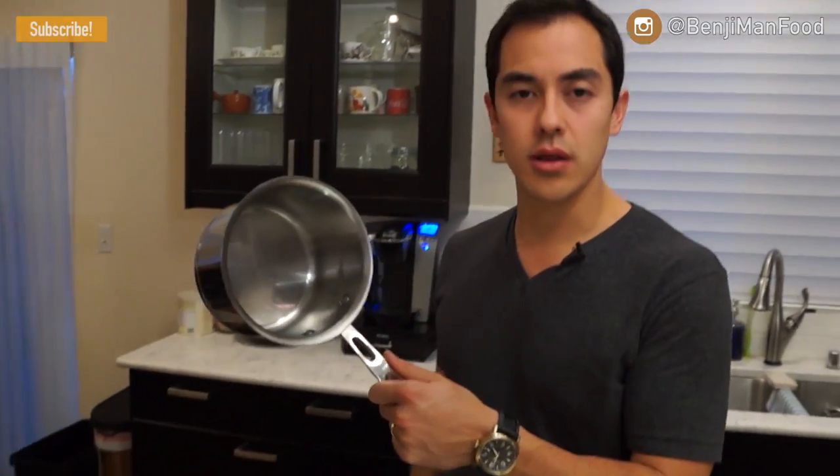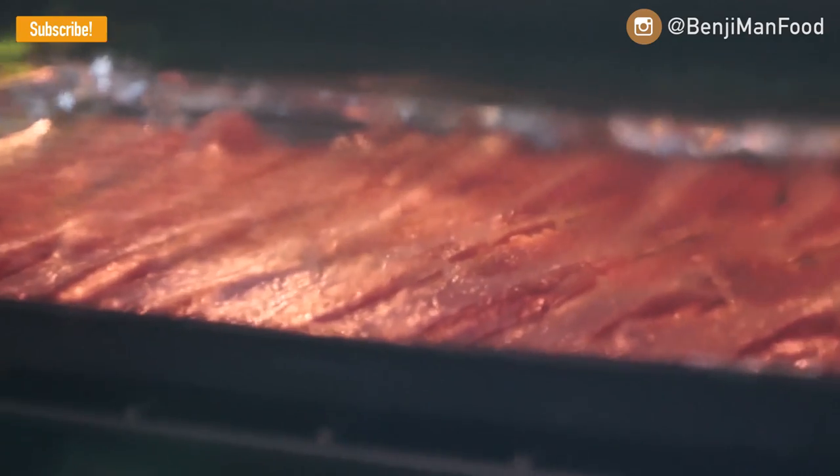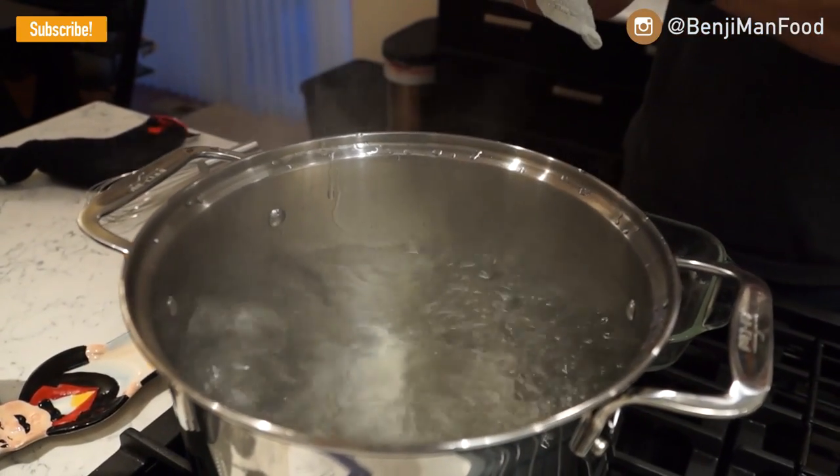I'll be using a small pot to make my white sauce. Before you get started, make sure it's nice and warm. You'll need a baking dish, a spatula, a whisk, and a wooden spatula. The things you want prepared before you even start cooking: cook your bacon, preheat your oven at 500 degrees, and make sure your water is boiling for your pasta.